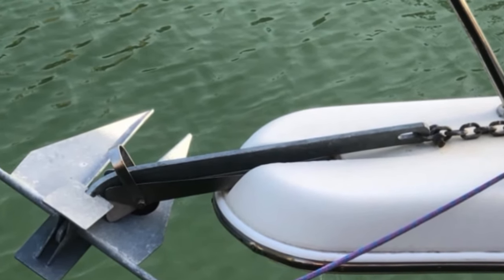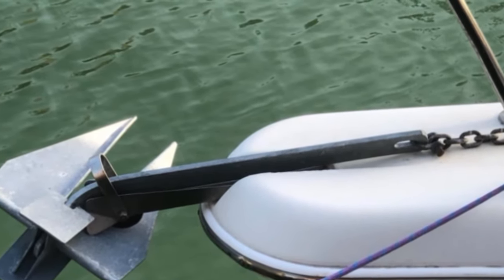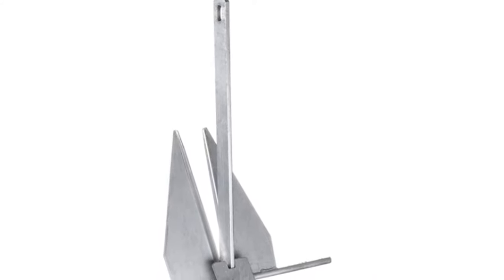This won't fail you even when you use it in muddy lakes or rivers. It is crucial to attach a 7-foot incredibly durable chain to keep the anchor weighed down for it to remain in the soft sand.